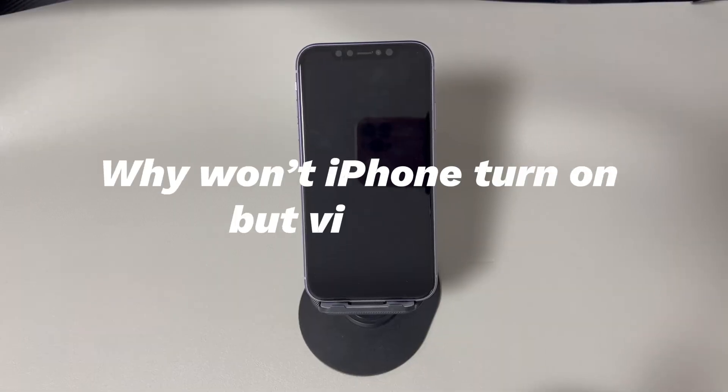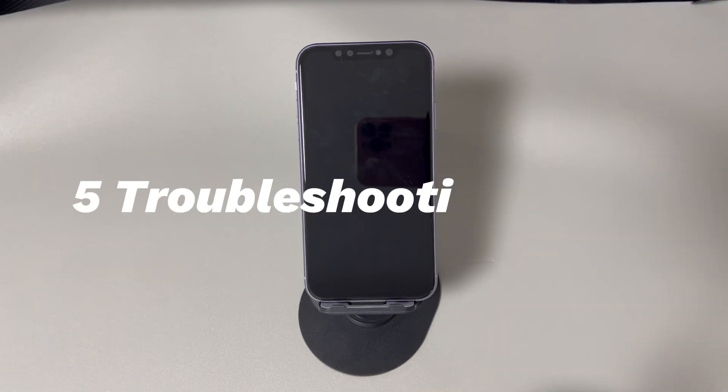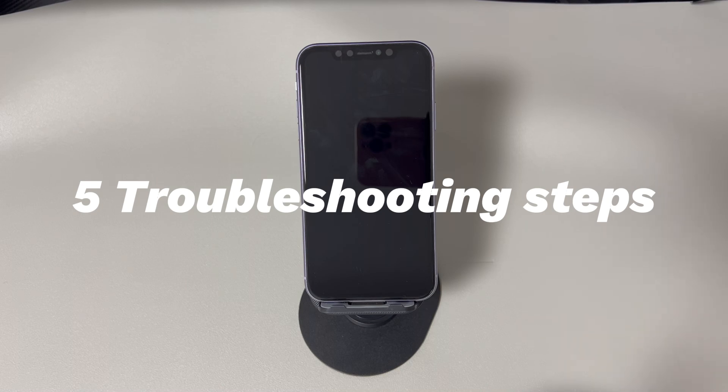Why won't iPhone turn on but vibrates? There are a few possible causes. Both software and hardware problems can cause an iPhone not to turn on but vibrate. Here's a short list: 1. The boot-up system goes wrong. 2. There is a problem with the iOS software. 3. Lack of power. 4. Faulty cables or chargers. 5. The device is too hot. 6. Physical or water damage occurs on your phone. Follow me to try the troubleshooting ways to solve the software-related problems.